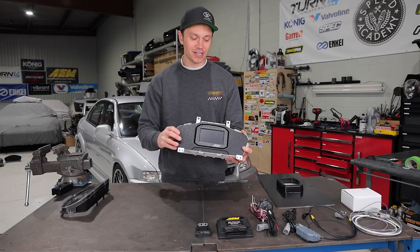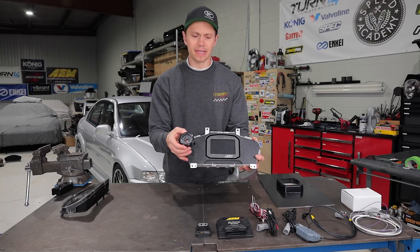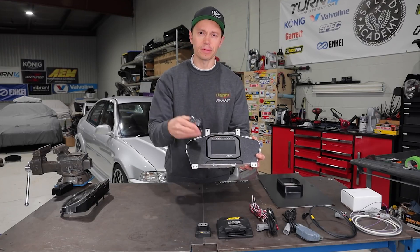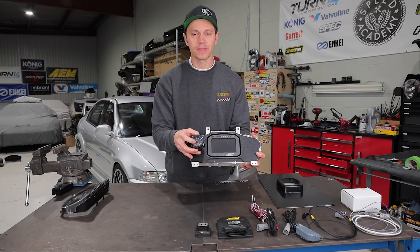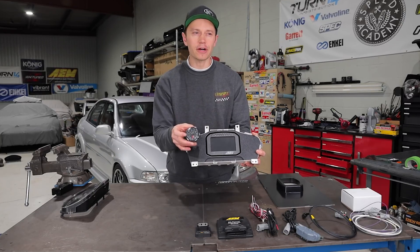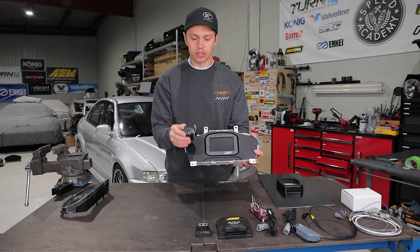I also made an executive decision to add an analog boost gauge, and it's going to go right here. With the digital display you get a ton of information, but I want to be able to see where my boost pressure is at all times with a quick glance. I find an analog display is sometimes the better and quicker way for your mind to check in versus having to look at a screen with a bunch of numbers.